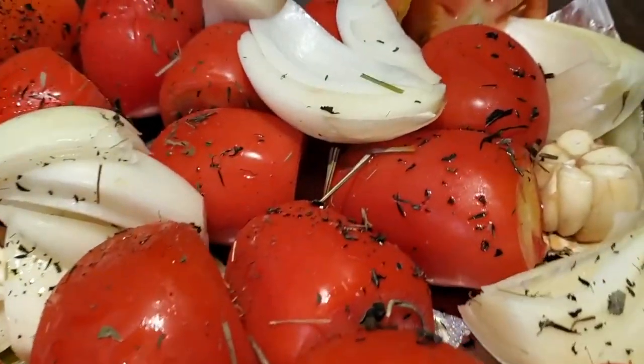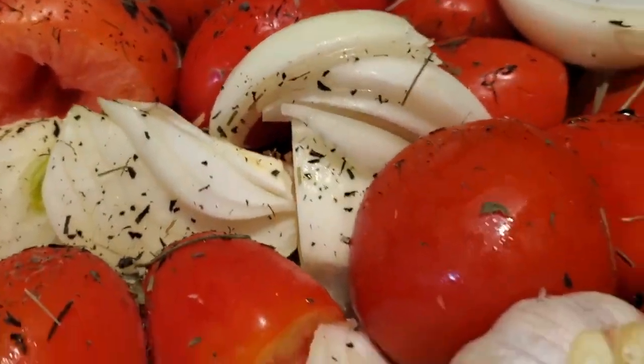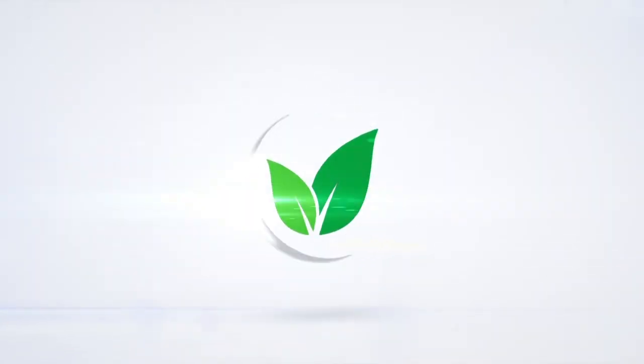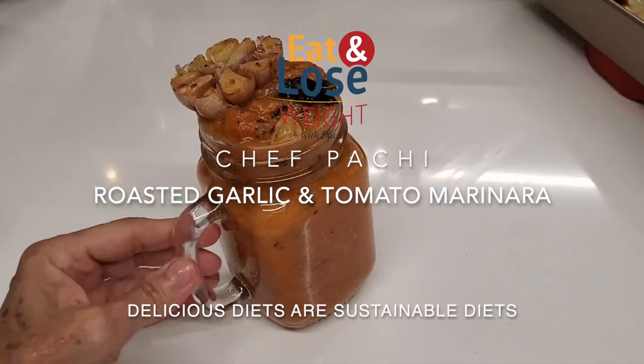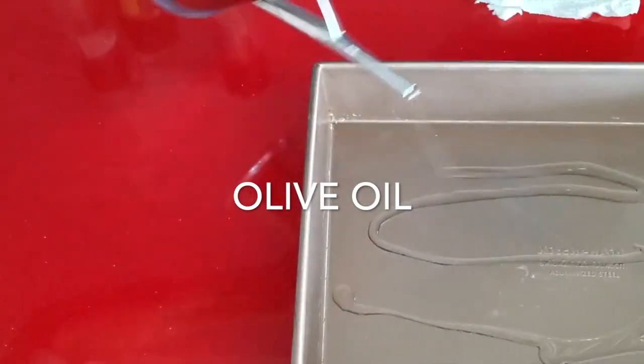Marinara sauce with roasted tomatoes and basil. Eat delicious and lose weight with Chef Pachi. Check out this delicious sauce that you can use for many recipes.